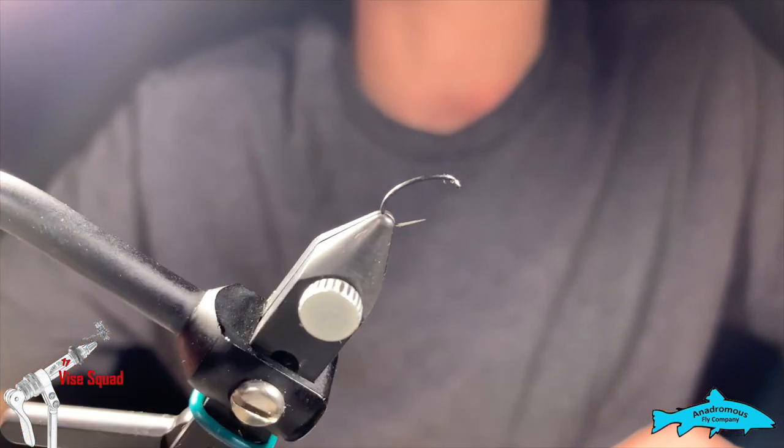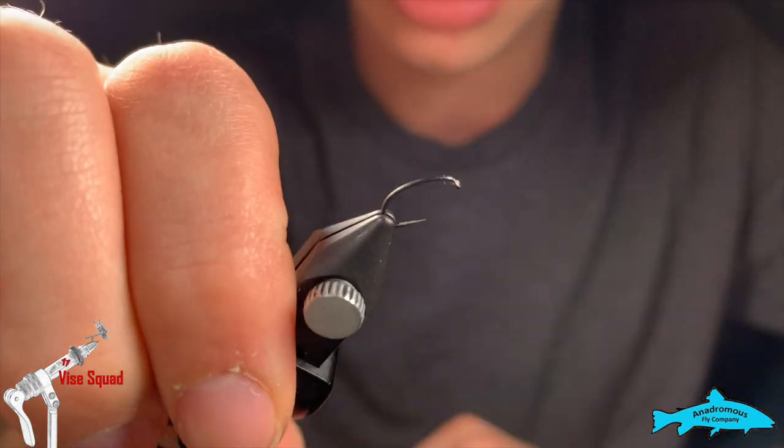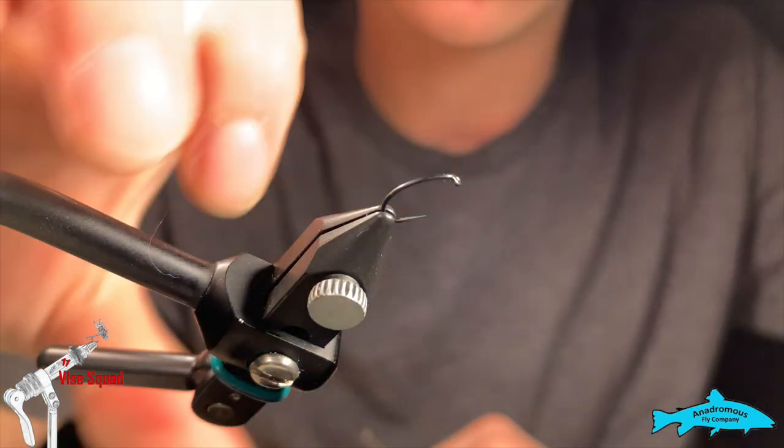Today I'm going to be tying a variation of the balloon caddis that I fish quite often. We're going to start with a size 14 R7 caddis hook.